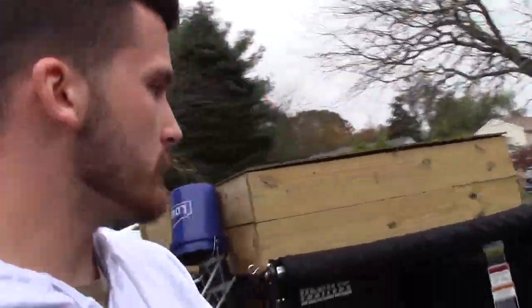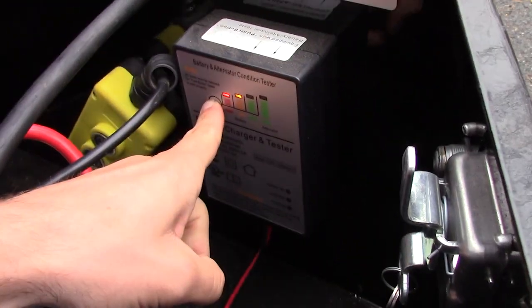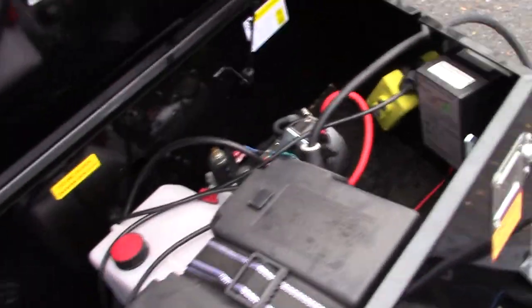One thing I want to show with the dump trailer is the battery right here — let me open this up. I have a gauge right here that shows the battery level, and it's on 'fair' right now. I've seen guys — I think Harbor Freight has it — where you can mount a solar panel that connects to the battery, so that might be the next step with the dump trailer.